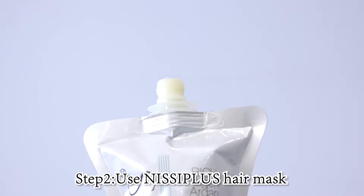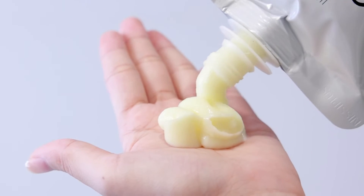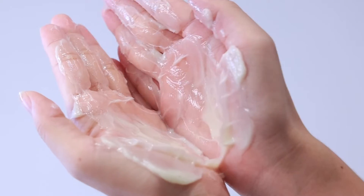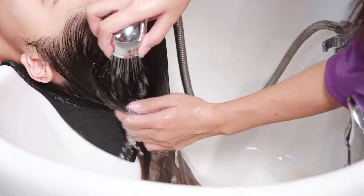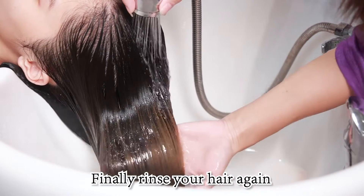Step 2. Use Nissiplus hair mask to smear the middle and ends of the hair. Finally, rinse your hair again.